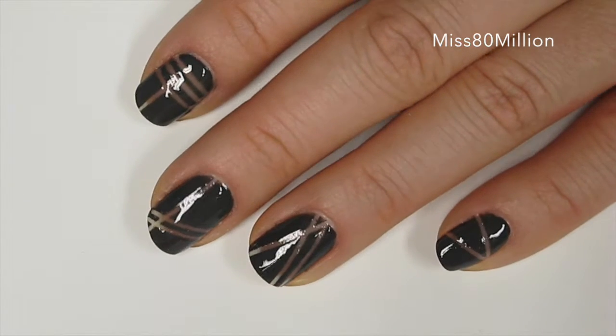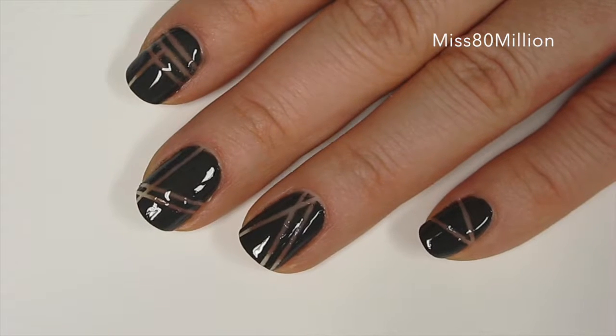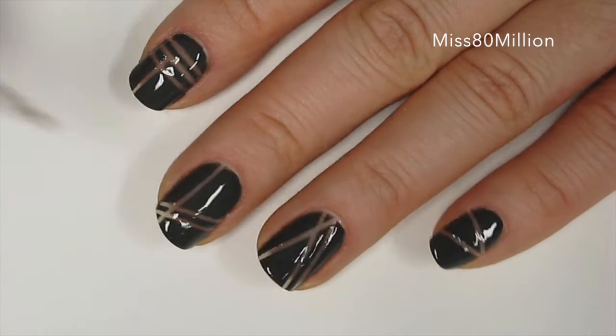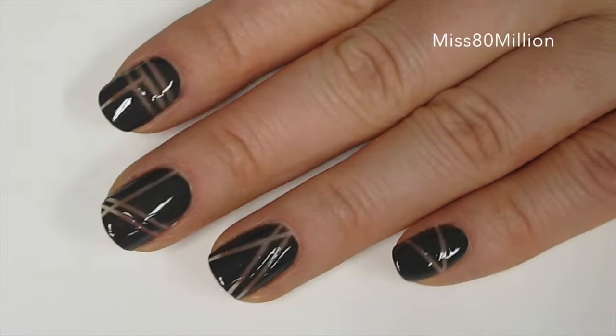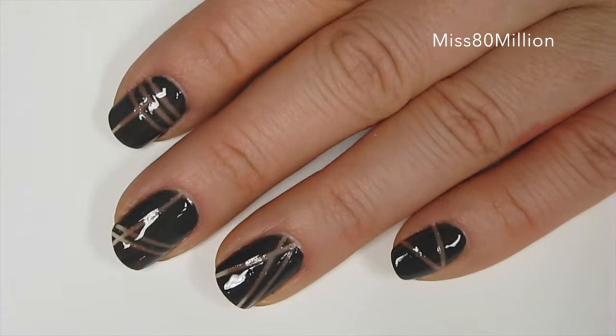Hey guys, hope you're doing well. I have this really simple and interesting looking abstract nail art design for you today. It uses some striping tape, and for those of you who don't know, it is this really skinny tape. You can use it in any color because we're just going to peel it off anyway. If you want to know how to create this design, just keep watching.